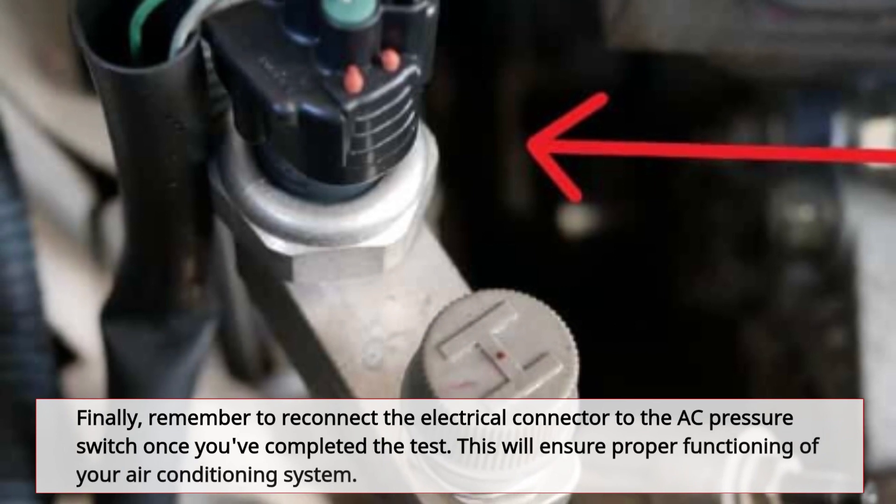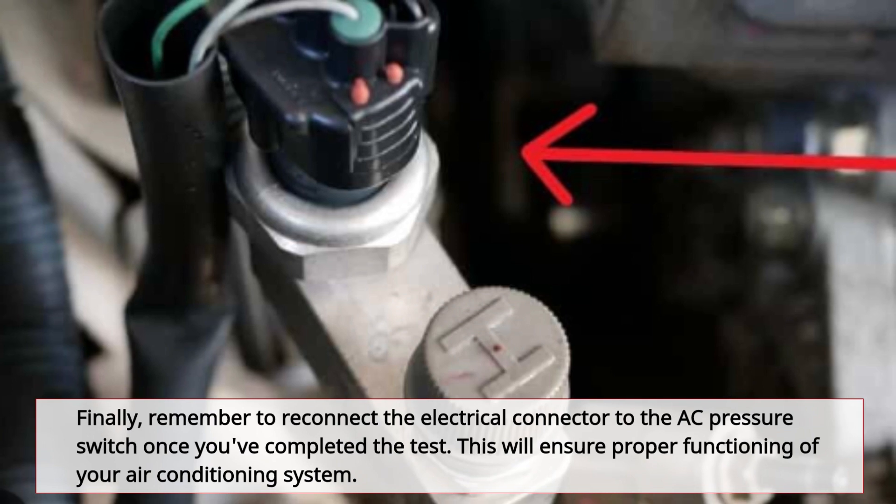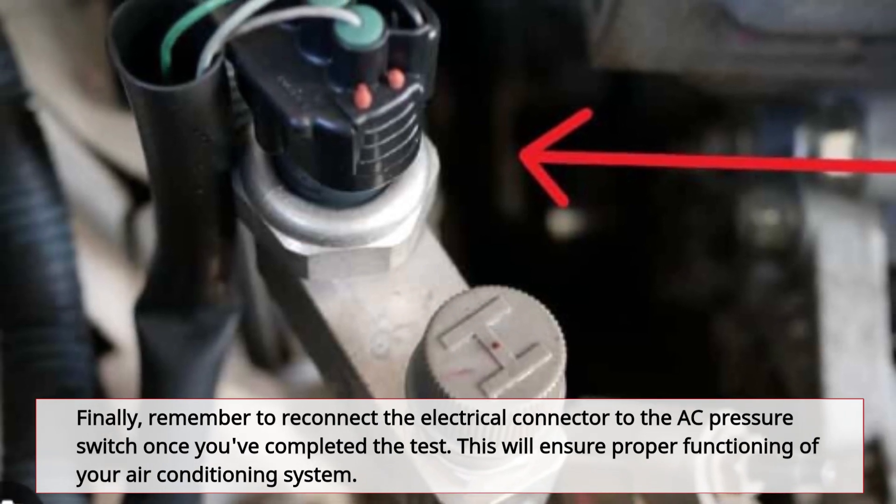Finally, remember to reconnect the electrical connector to the AC pressure switch once you've completed the test. This will ensure proper functioning of your air conditioning system.